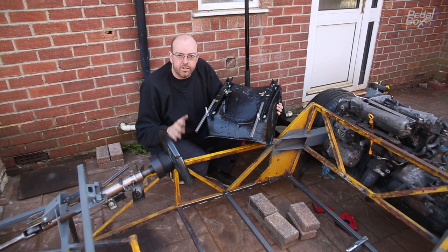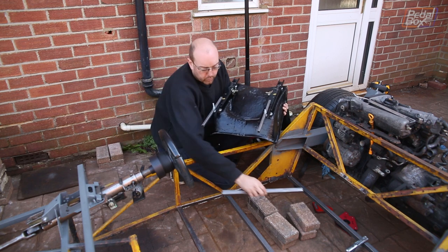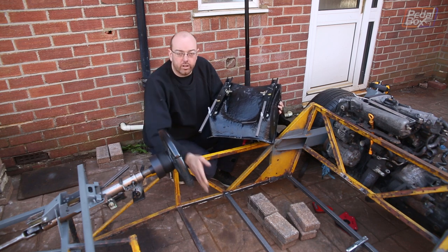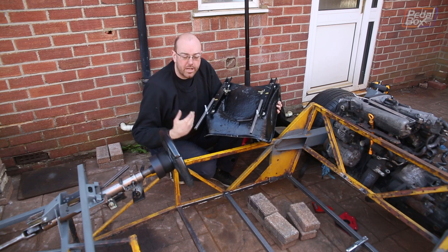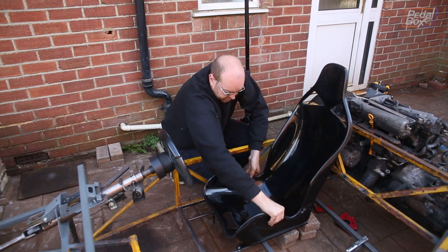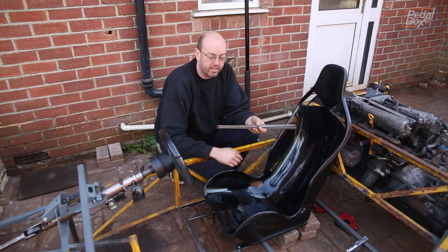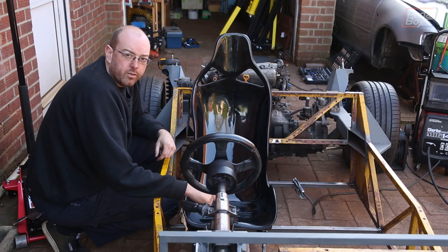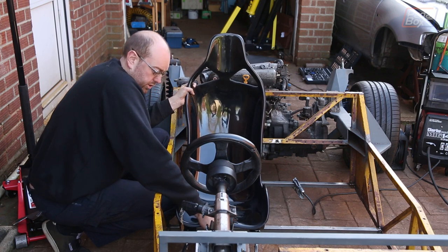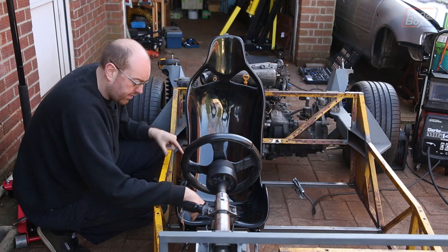We've borrowed some seat runners off the Golf because ours haven't arrived yet, but the mounting points are in the same position — we've just had to space them out a little to make them fit. We're going to use box section to run between the rear stay and the middle stay of our seat platform, drilling them so we can mount onto the seat runners and fit them in at the front. That gives us a working position to measure from practically rather than just measuring and hoping we get it right. Before we weld these in we need to make sure the center line of the seat and the steering wheel are the same, otherwise it'll be off to one side and terrible to drive.